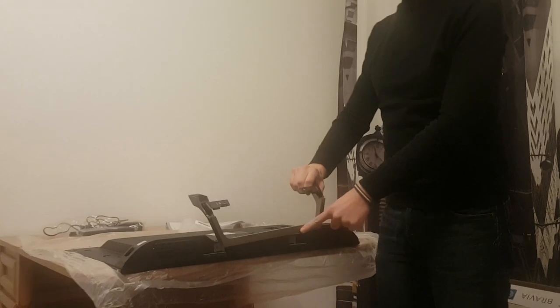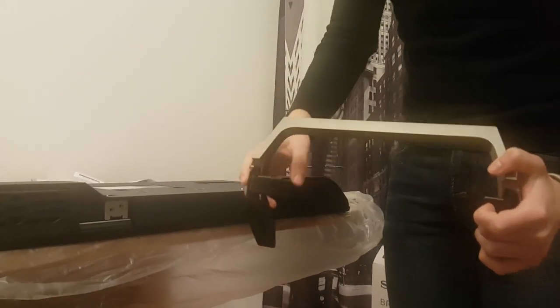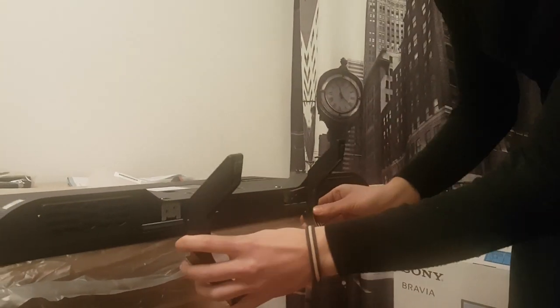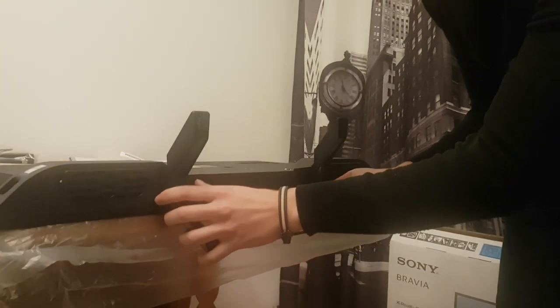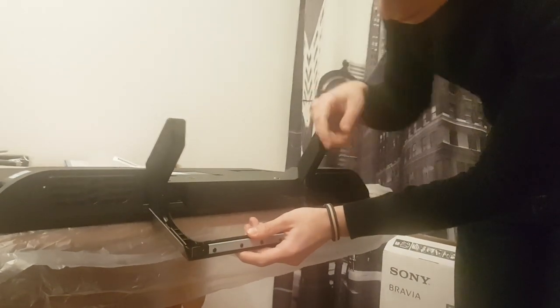So this is the front of the mount. It's going to go here and it also has some guiding pins, so you're not going to mess this up — you're not going to put it the wrong way. Just put it here and it's going to stand.